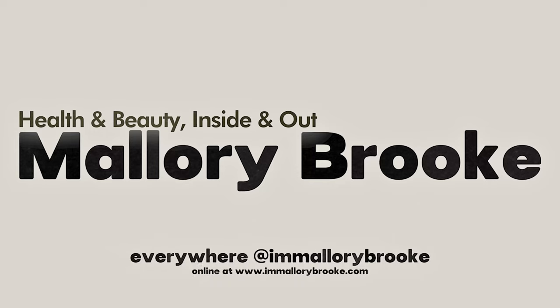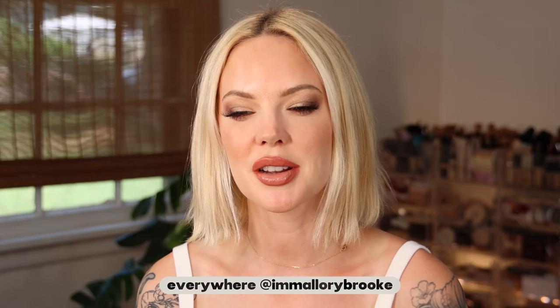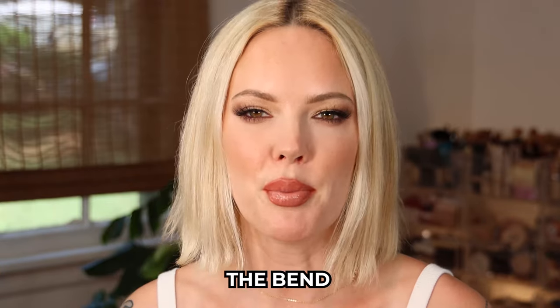It's still hard for me to speak in these corrective retainers. Hi, I'm Mallory Brooke, makeup artist and content creator here on YouTube. And today I'm gonna be showing you how to get this hairstyle that I call the bend.